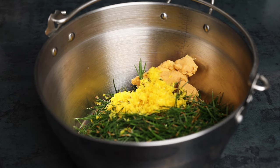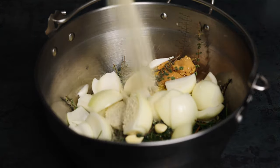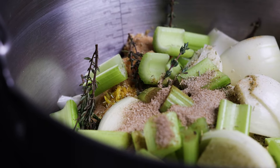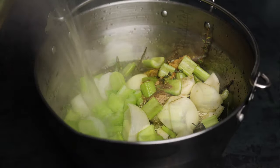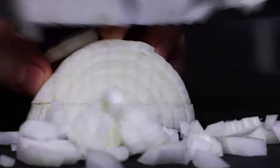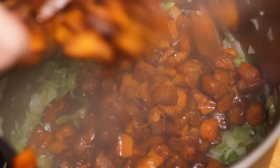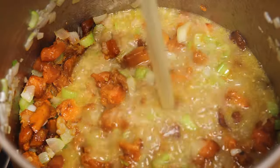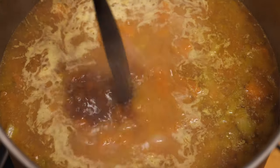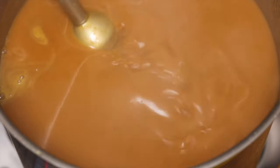Then we add lemon zest, thyme, garlic, onion, kelp powder, celery, rosemary, and celery salt. We pour boiling water over all these ingredients and leave them to infuse for an hour. Then to make the soup itself I sauté onions, garlic, and celery, then add in the roasted squash and the stock. It's finished with a little bit of tamari and a little bit of dried masa to help thicken it. Once it's cooked I blend it and season it to taste.